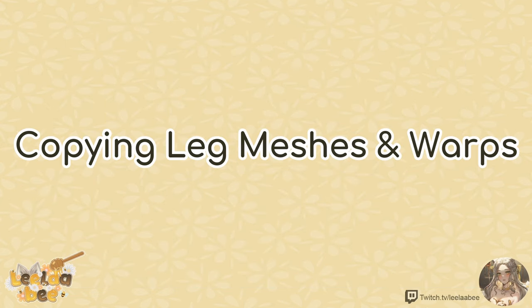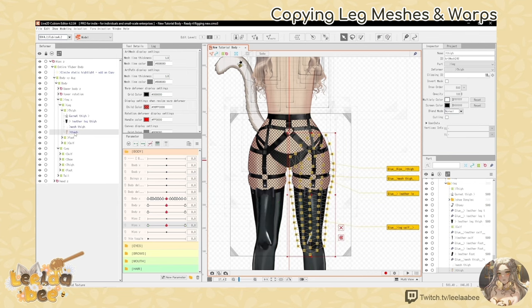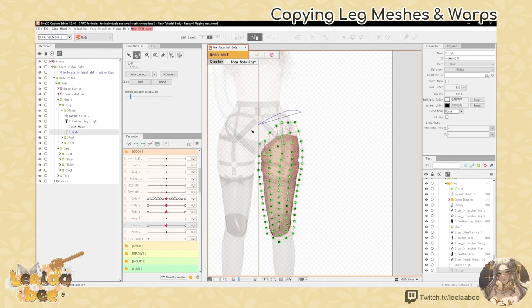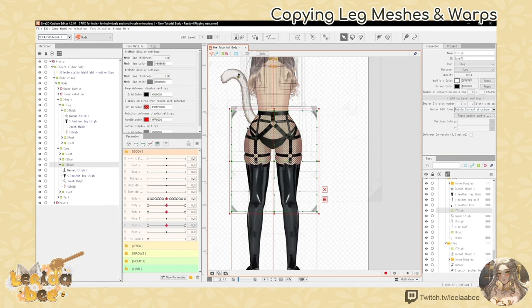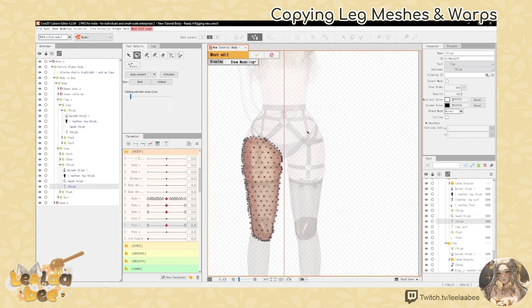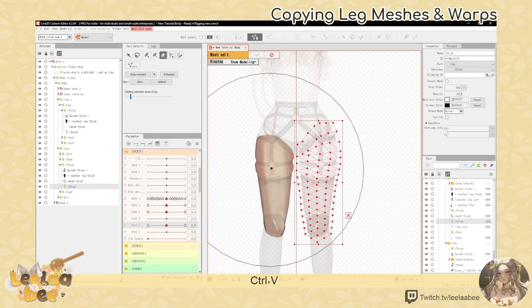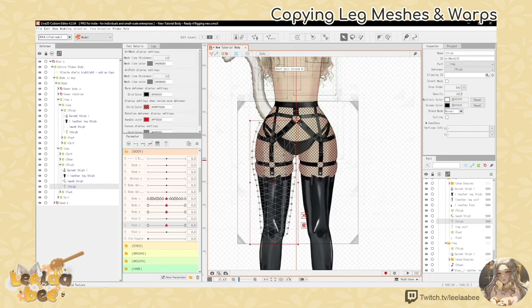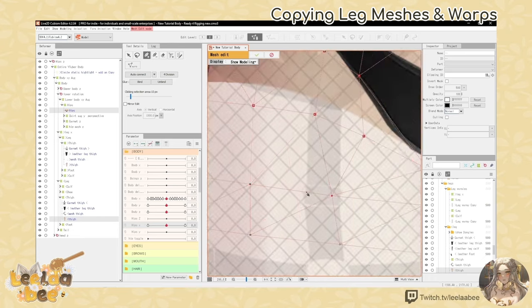Now we want to work on the other leg - copying leg meshes and warps. I ended up copying the meshes of my right leg by lasso tooling, ctrl C, tick. Then I pasted it onto my left leg (from the VTuber model's perspective it'll be the right leg). Then reflect horizontally by right clicking. Then go through the gluing process all over again.